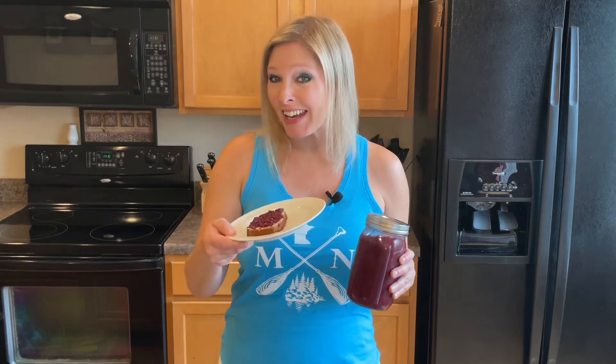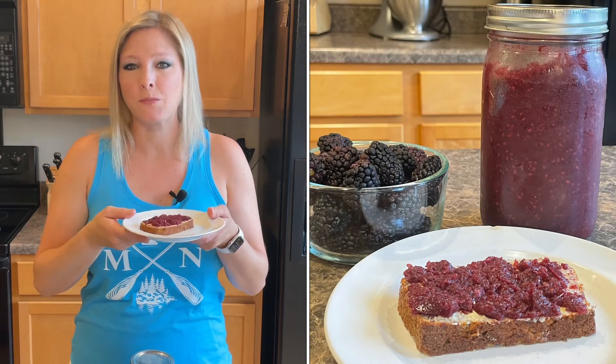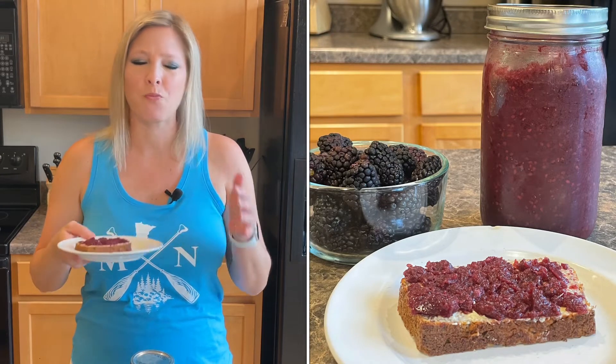Alright you guys, here it is. Now it actually has to set overnight — I kept checking it wondering why it was still liquid, but right, it has to set overnight. It turned out great though! I actually made some keto approved bread to go along with it, and that episode will be coming out soon so make sure to stay tuned. Okay let's give it a taste test. It's like a burst of summer — it's so good!